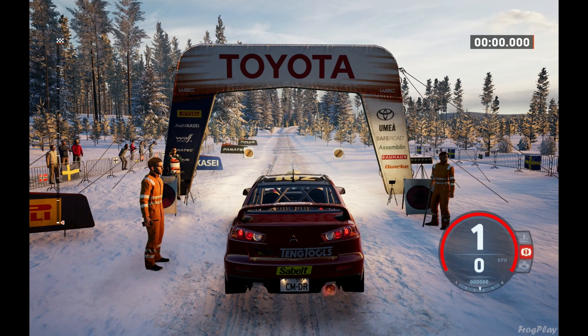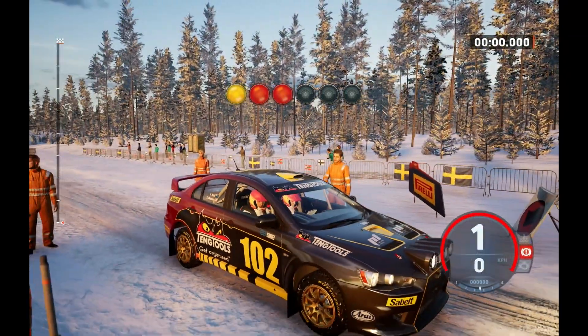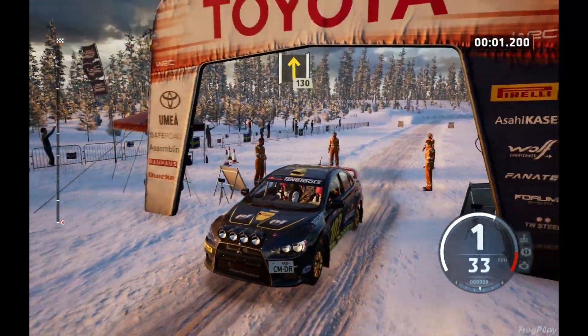Starts, 1.30. 3 right, good luck. 5, 4, 3, 2, 1, go. 1.30.